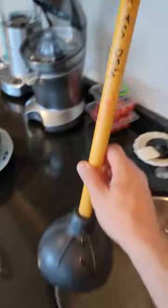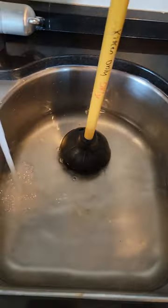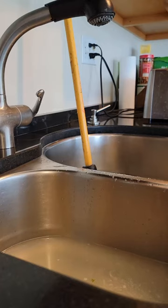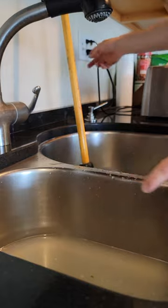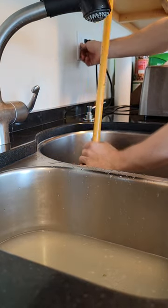I'll show you how to fix it with a kitchen-only plunger. We're gonna set that kitchen-only plunger on the non-disposal side. Turn off the water. Now what I'm gonna do is flip the disposal on and pump at the same time on this one.